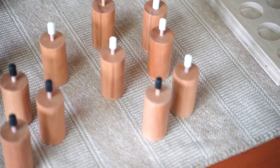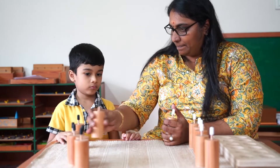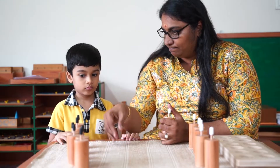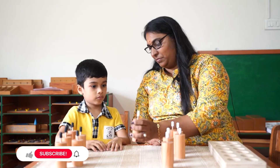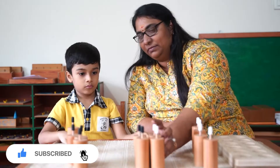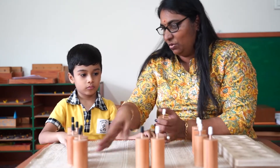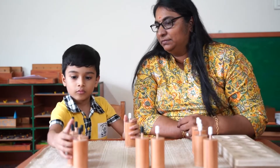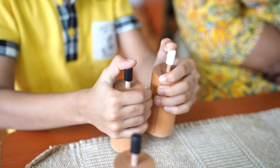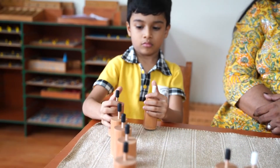The child figures out which cylinder has the most pressure and which has the least, simply by applying pressure on the top. It's a brilliant exercise that not only sharpens a child's tactile senses, but also teaches them about cause and effect. By manipulating these cylinders, children learn to differentiate between various degrees of pressure required to push down the pistons. It is a fundamental concept that forms the basis of many scientific principles.